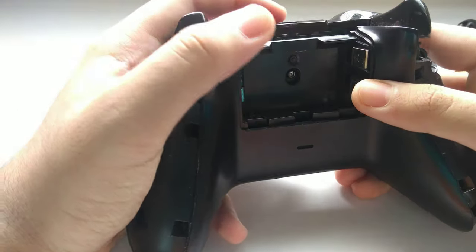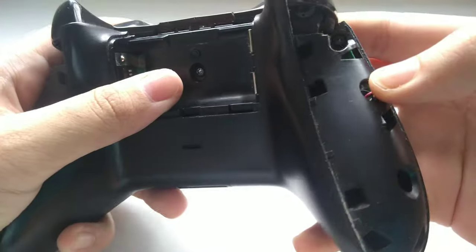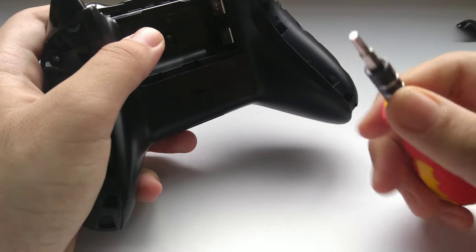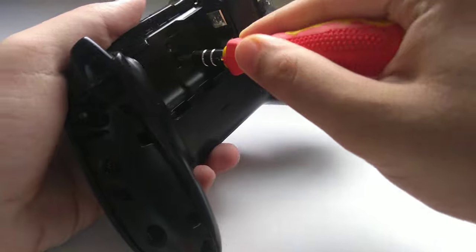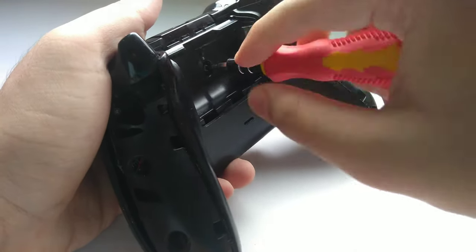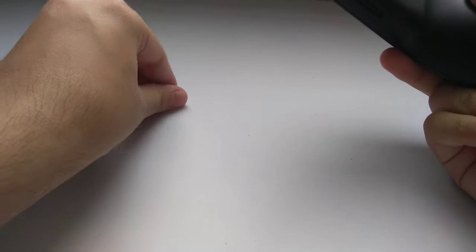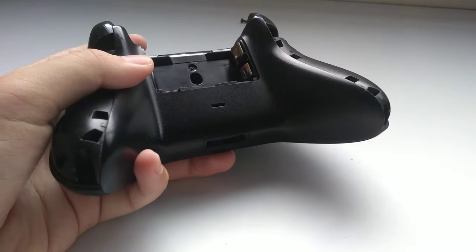Now I'll show you the screws you have to remove. You can see this one right here — one, two, three, and the fifth one right here. I'll remove this one first to show you, and for the remaining screws I'll give you a time-lapse. As you can see, the screw is coming out just like that. I'll show you a time-lapse of the remaining four screws, then tell you what to do next.